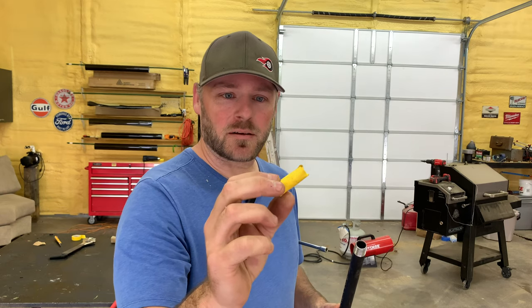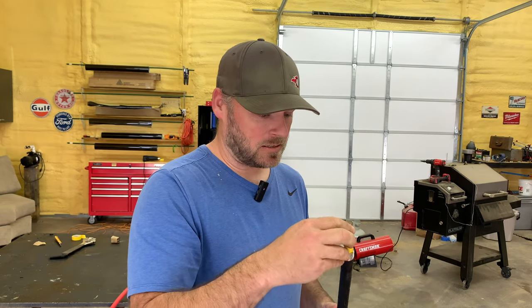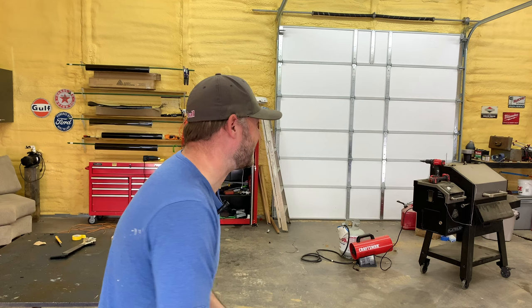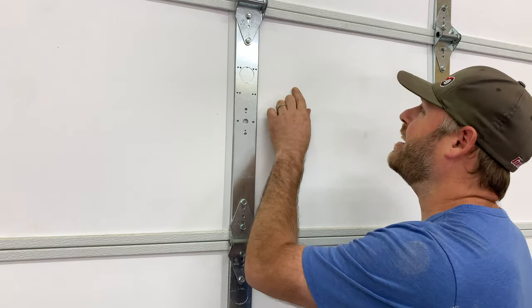I made this little yellow bullet with cardboard and electrical tape. Put it in there like a muzzleloader. Oh my god, that's not good — it dented my door. This is an expensive door.